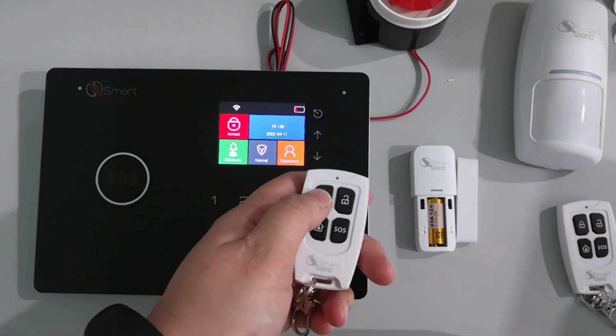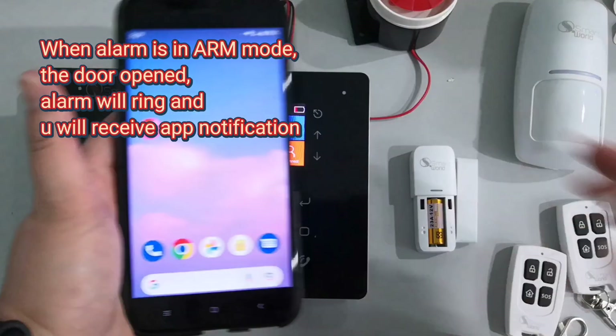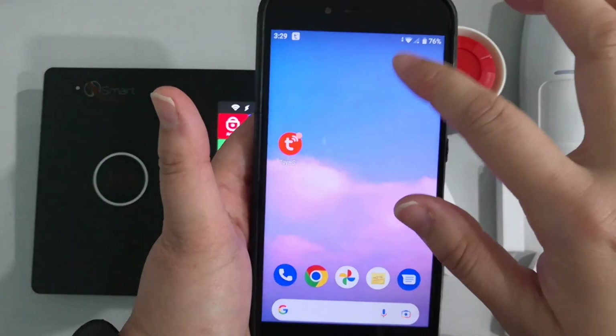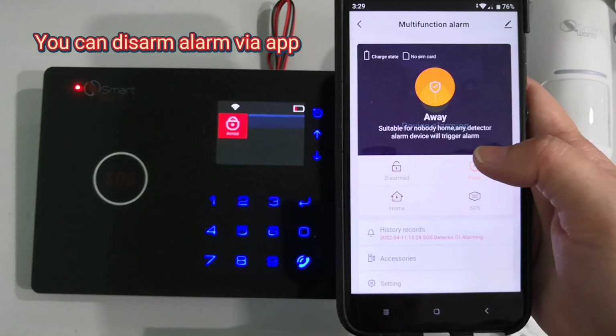Let's see how it works. When the alarm is in arm mode, if the door is opened the alarm will ring and you will receive an app notification. You can disarm the alarm via the app.